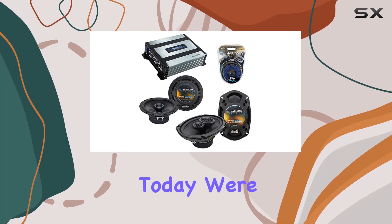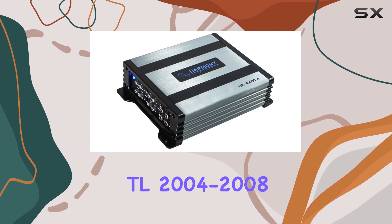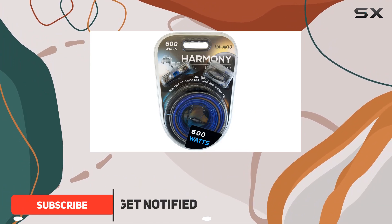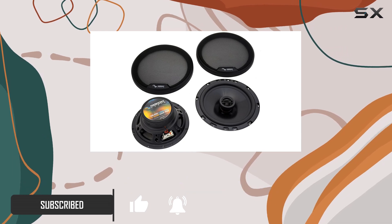Hey everyone, today we're diving into an audio upgrade for the Acura TL 2004 to 2008 with the Harmony R65 and R69 speakers along with the CXA 300.4 amp. These factory replacements promise to take your car audio experience to the next level.